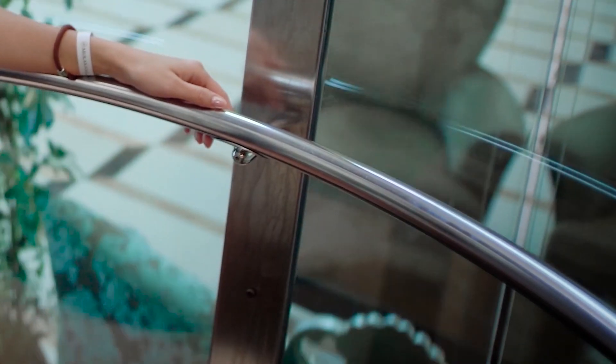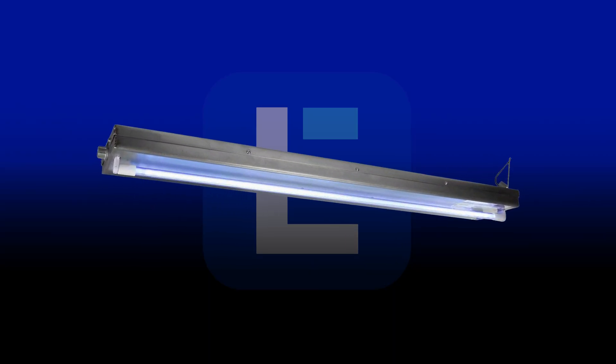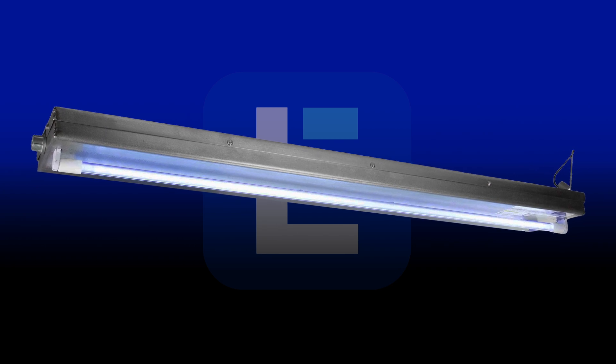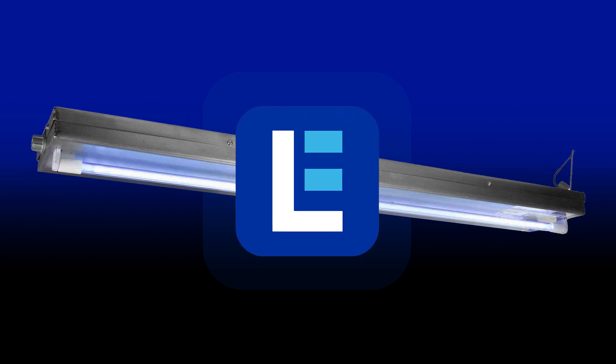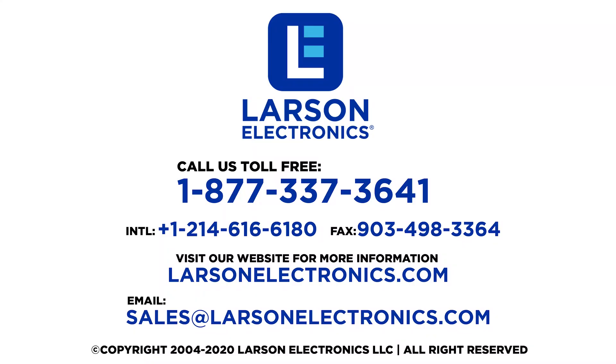We have the UVC corner-mounted elevator disinfecting light in stock and ready to ship immediately, so order yours today. At Larson Electronics, we do more than meet your lighting needs — contact us today.